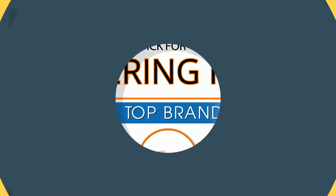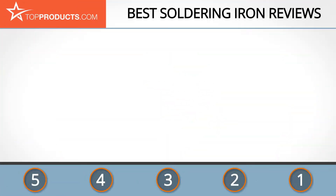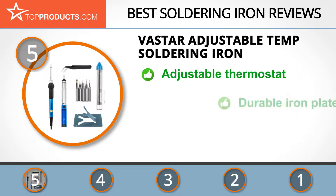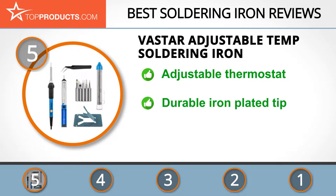At number five is the Vastar adjustable temp soldering iron, chosen not only for its features but also because of its budget-friendly price tag. Vastar creates usable and functional household electronics and also listens to its customers' feedback to inform upgrades.